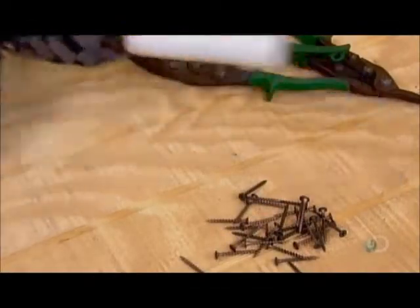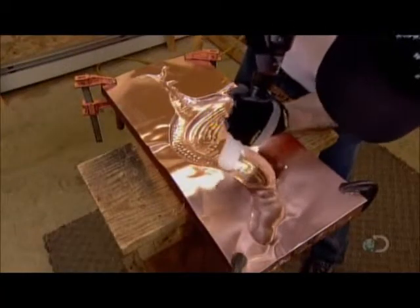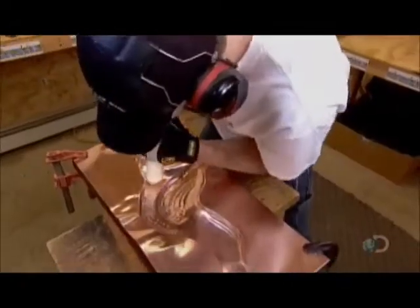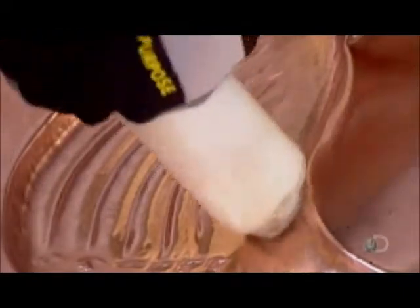With the basic rooster shape now established, he reaches for an air hammer equipped with a plastic tip. It beats the copper into the mould thousands of times per minute. This transfers finer details, like feathers. And with its smooth plastic tip, the air hammer inflicts no damage. It takes less than 20 minutes, and the rooster comes to life in copper.